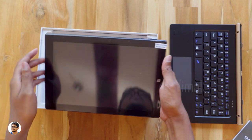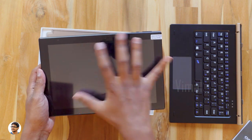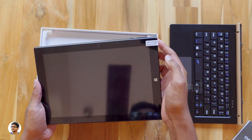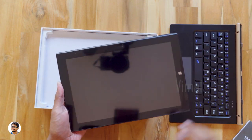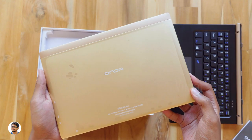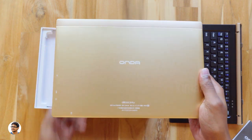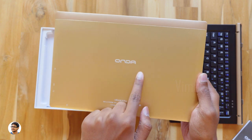So here is the Onda Obook 20 Plus. It looks nice! You've got a Windows touch button, a 10.1-inch IPS display, and an aluminum back panel. I really love this gold color. Let's peel the sticker on the screen — it comes with a pre-installed screen guard, which is very nice. You've got a 2-megapixel front camera. The back looks beautiful. Peeling stickers is probably the best part of unboxing. Just check out the build quality — it is very nice. You've got the Onda branding and it says Obook 20 Plus.